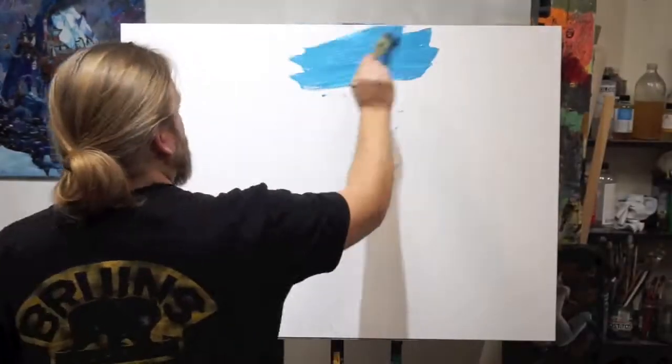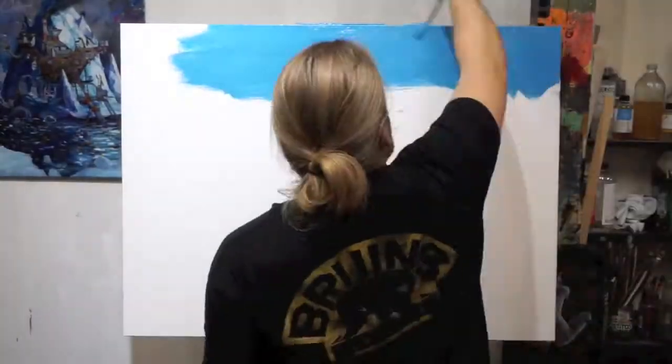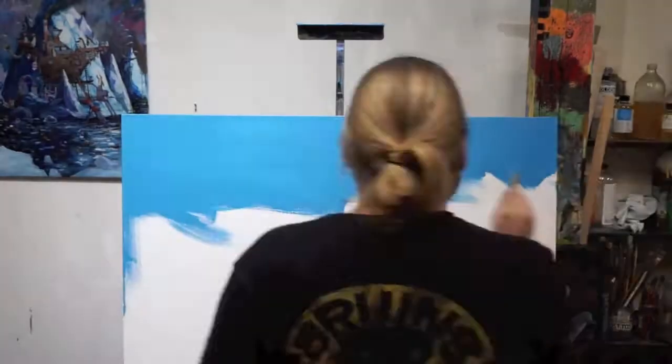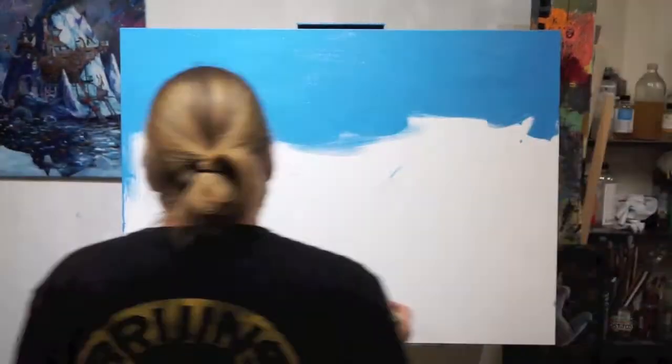Hello, hello. I'm Adam O'Day, and I'm back for another time-lapse voiceover with my daughter, Penny. Hi! And how old are you, Penny? Six.